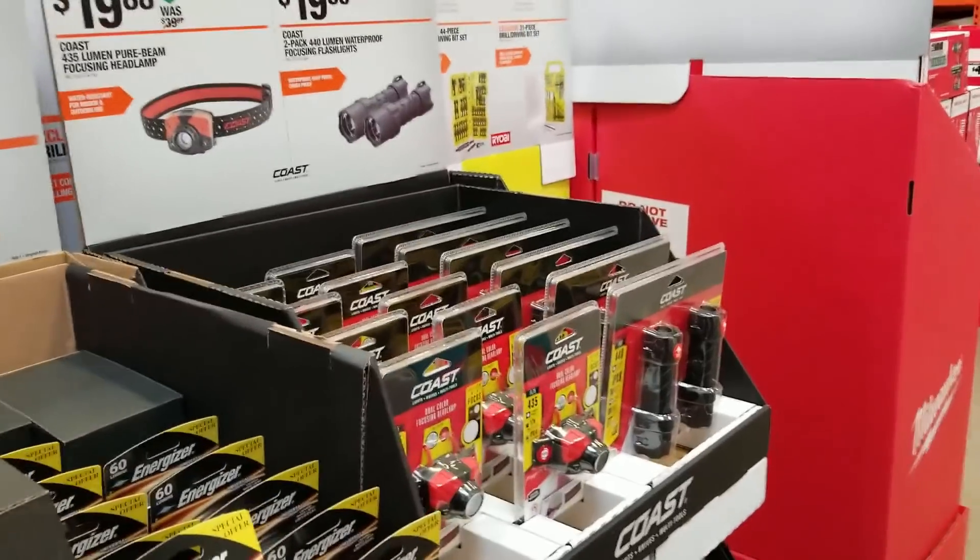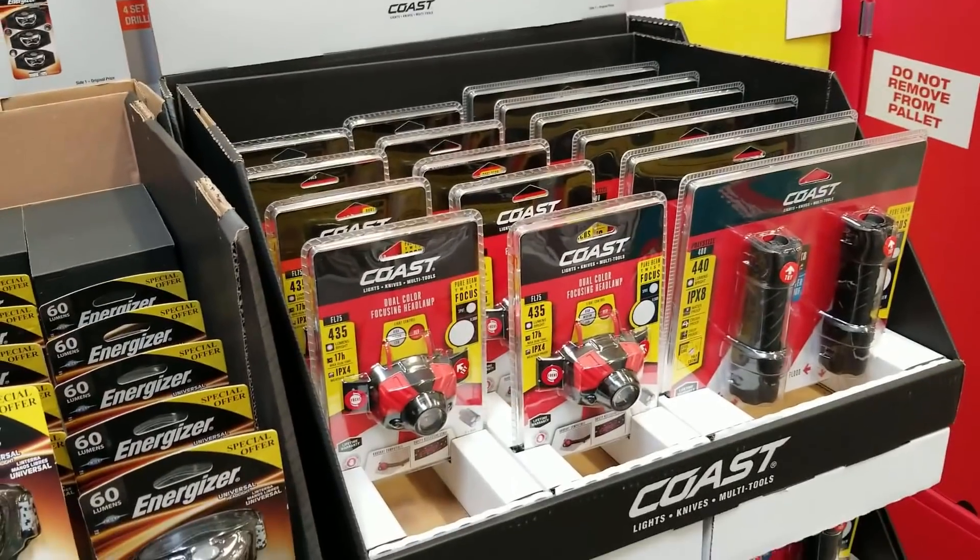Thank you guys for watching — I just wanted to share the specials they're running at Home Depot. Don't forget to hit the like button, subscribe, and hit the bell icon, and we'll see you guys in the next one. Thank you.